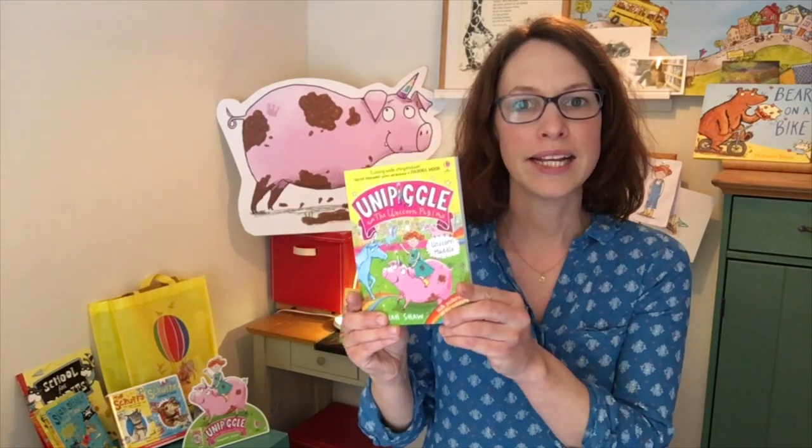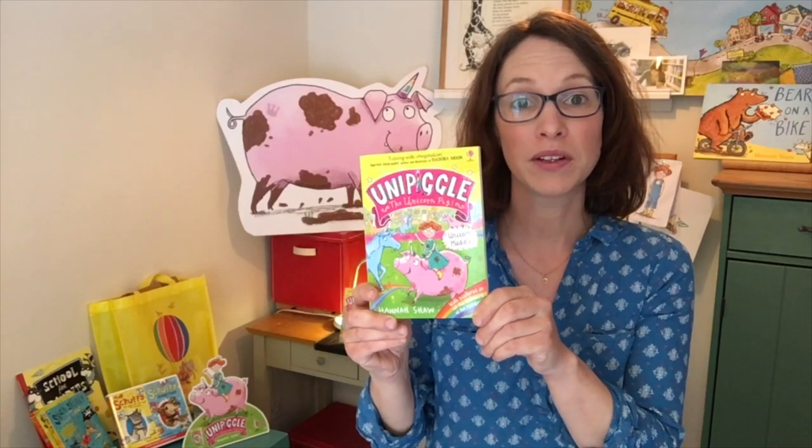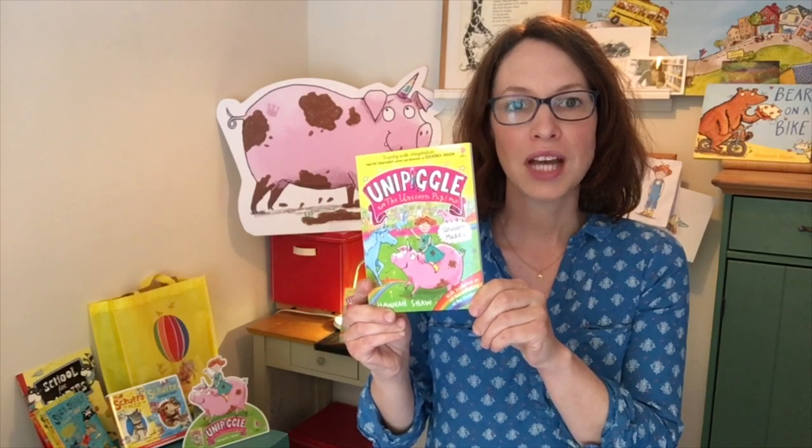Hello everyone, I'm Hannah Shaw and I'm an author and an illustrator. I make picture books and chapter books. This is my latest book, which is the first in a series about a unicorn pig called Unipiggle. This story is called Unicorn Muddle and there are more books coming.